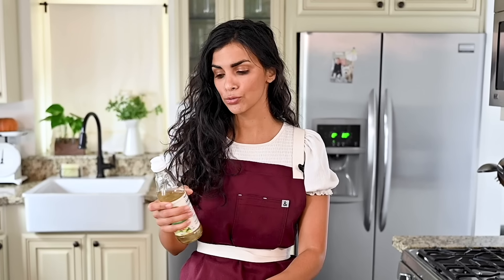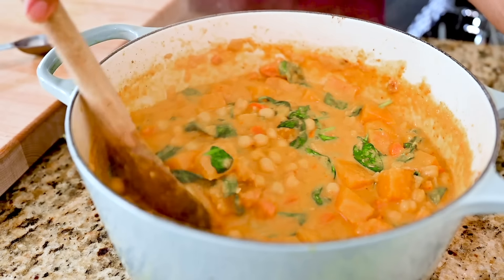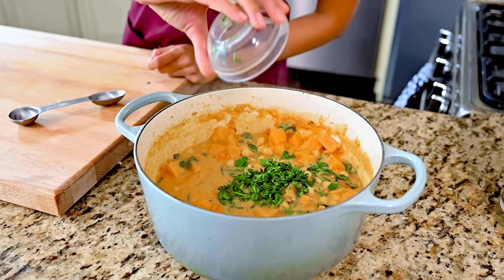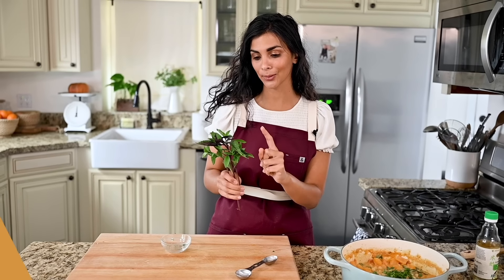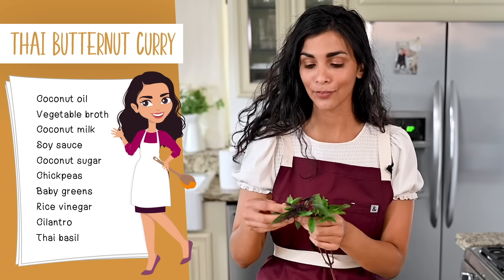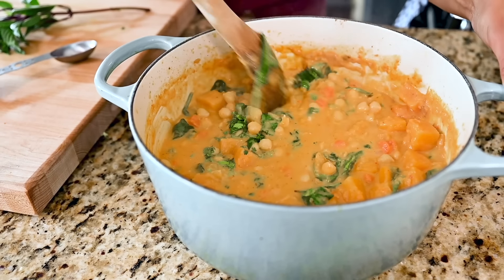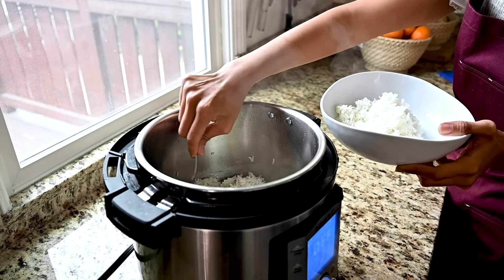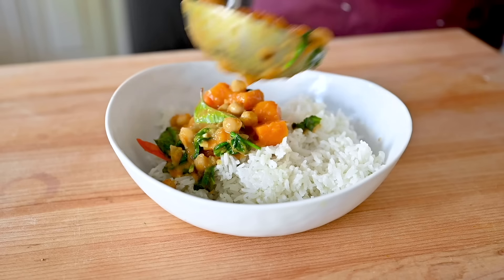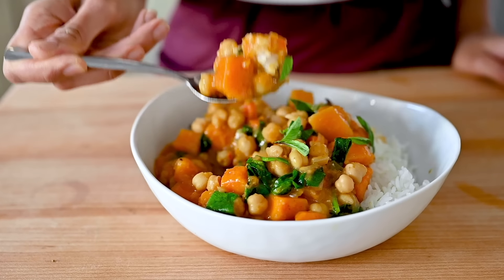To finish the curry, add a tablespoon of rice vinegar - or lime juice or lemon juice if you can't find it. It cuts through the creaminess of the coconut milk and brightens everything up. Add some finely chopped cilantro, and optionally some Thai basil - it's a little different from regular basil and they're not interchangeable. Tear the Thai basil leaves to release the essential oils. Serve over white jasmine rice, or brown rice for extra nutrition, and finish with a little extra Thai basil or cilantro on top.